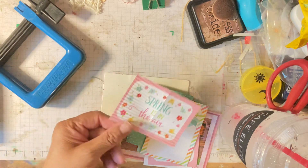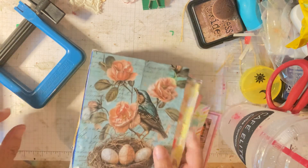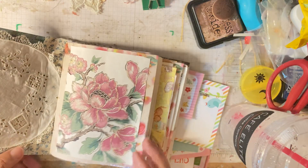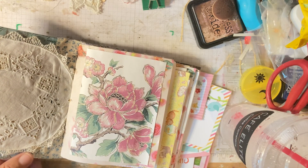Then you open it up and you've got a crimpy paper! I have been working on another journal. I created this journal from a box. I put linen in here, like a linen doily, and then I created a pocket here.